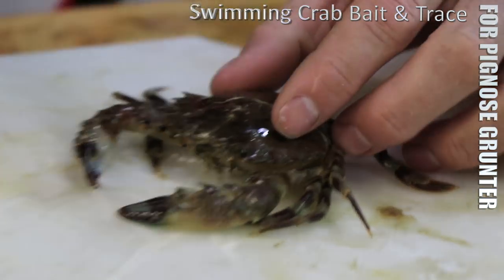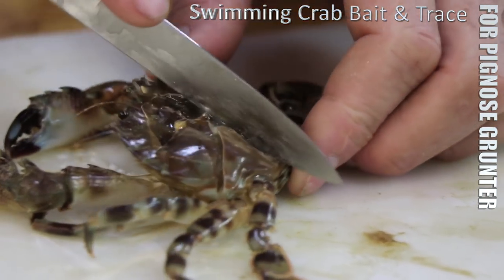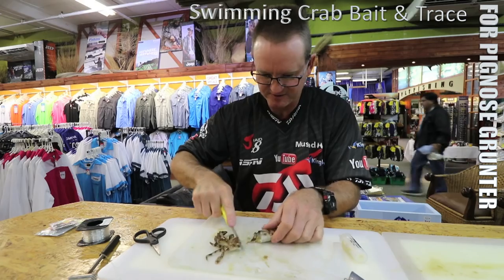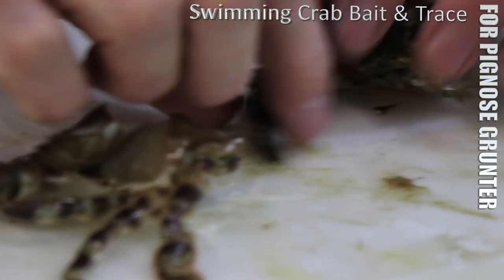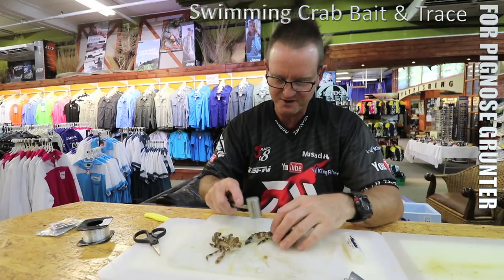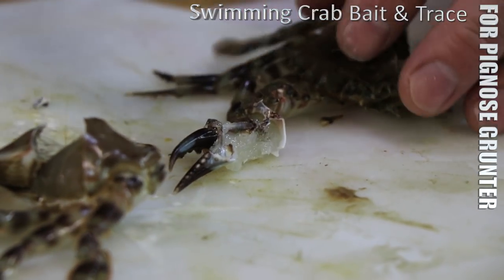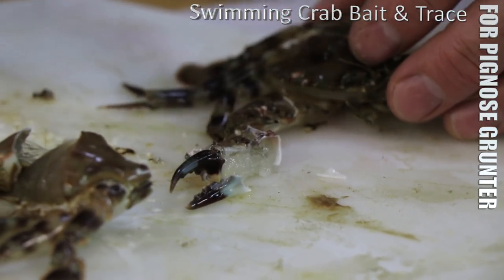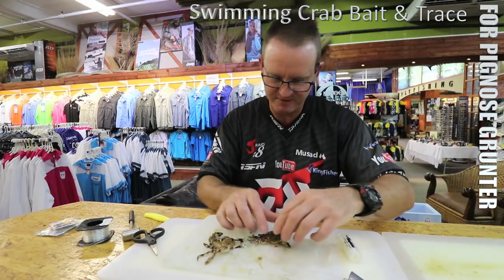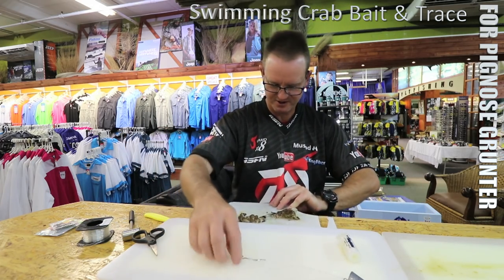Just lightly tap it - you can see I've just broken it. If I've done it properly I should be able to cut him down the center. That big pincer over there - again, the hard side of the chocker hammer with the bigger teeth - that's just to get more of the smell going. There's a lot of flesh in there, you can see there's a lot of meat in that. I just want to take him down a bit. You can see what I'll try and do is just take a little bit more off of it.